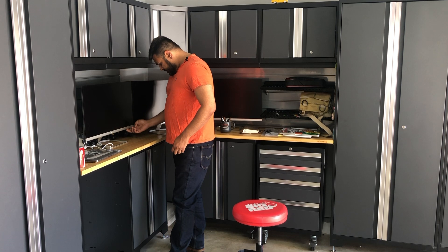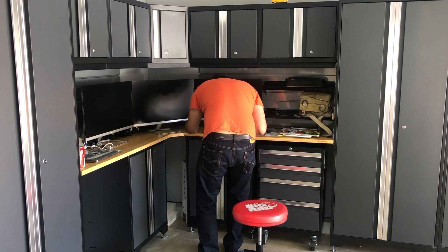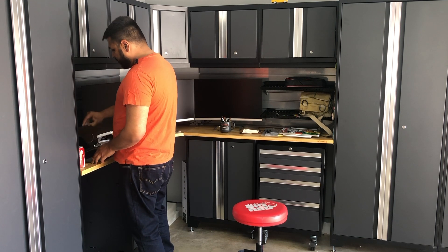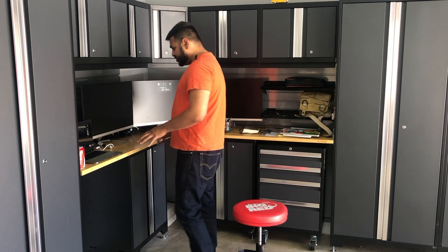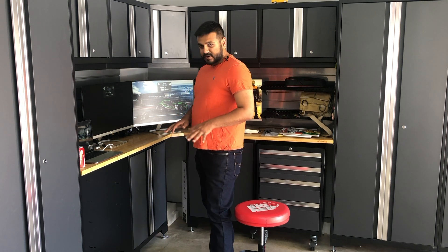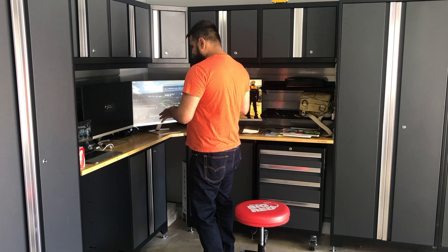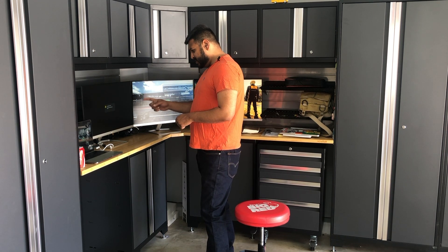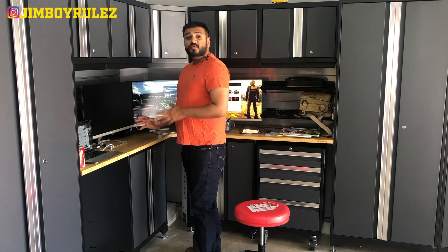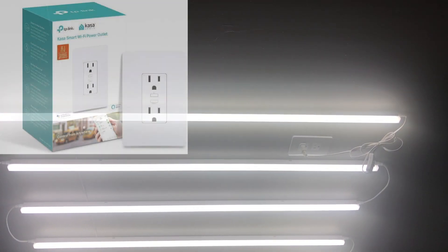The three monitor setup has been done. Let me turn these on and see if they're working. Ideally I'd also need a keyboard and a mouse — right now we have to use the laptop. Once we have those, all three will be working. Currently it says input signal not found, so we'll debug it and I'll show you the end product.